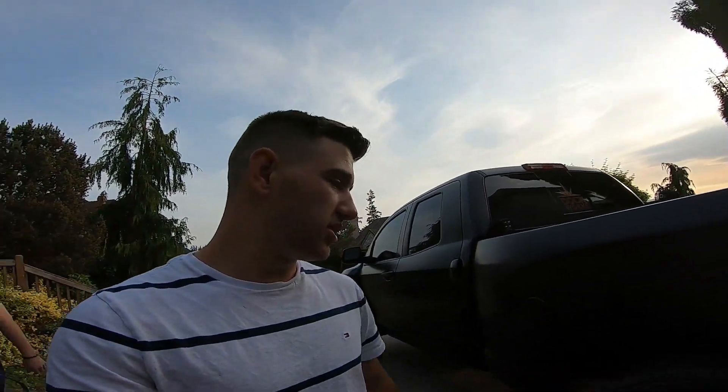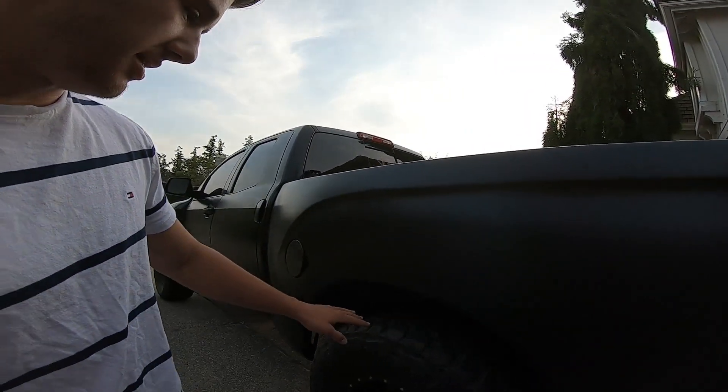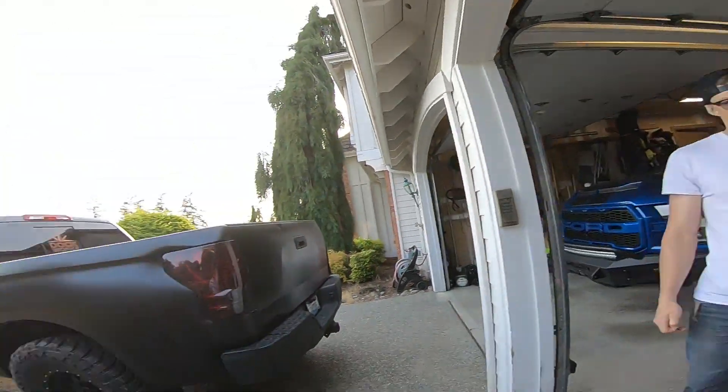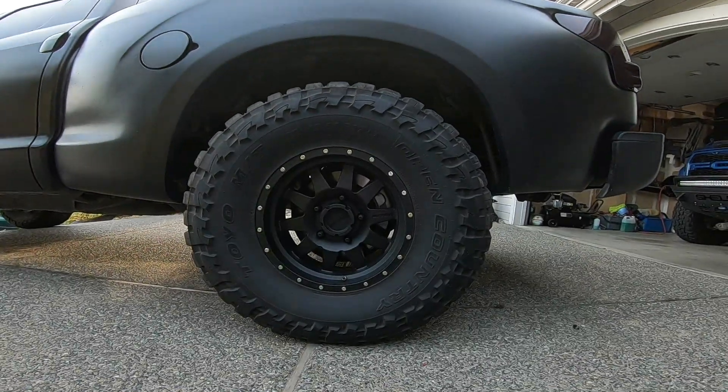This truck is on 37s right now — Toyo Open Country MTs. They're like the tires I have in my truck, the RTs, but they're the more aggressive MT version. Really good tire, they're really big, 13 and a half wide. He's on the Method Standards wheels — really good looking matte satin black — a popular community wheel.